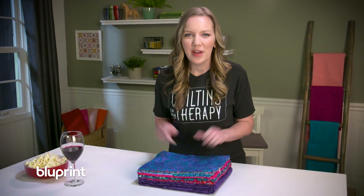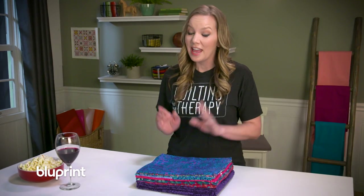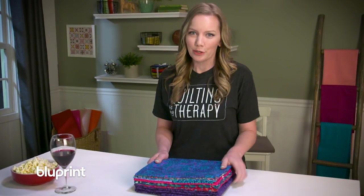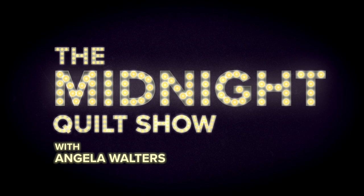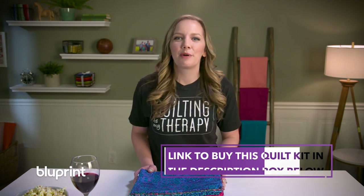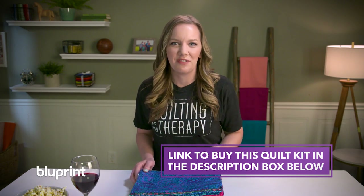Hello and welcome to the Midnight Quilt Show. Tonight I'm making a quilt that uses eight at a time half square triangles and four at a time flying geese, and I'm going to give it to that extra special quilt worthy person in my life. I designed this kit and it's available for purchase on Blueprint — all the details are in the description box below. Now let's check out this fabric.